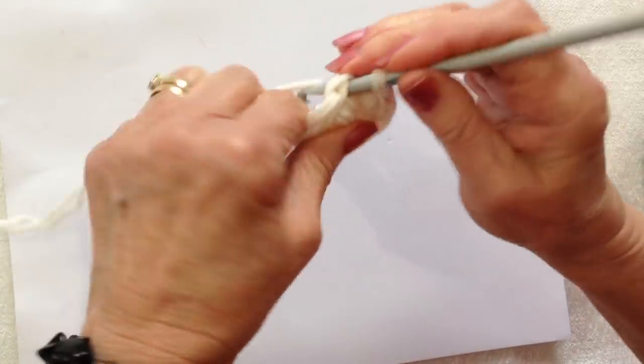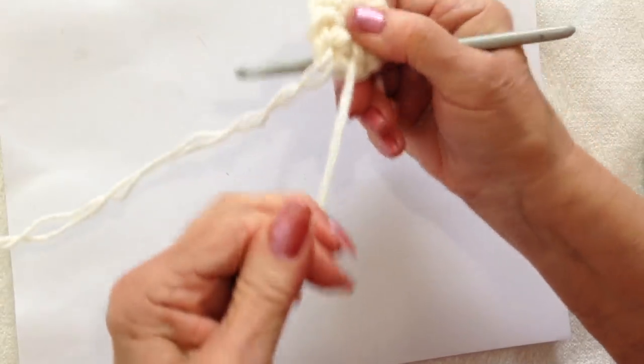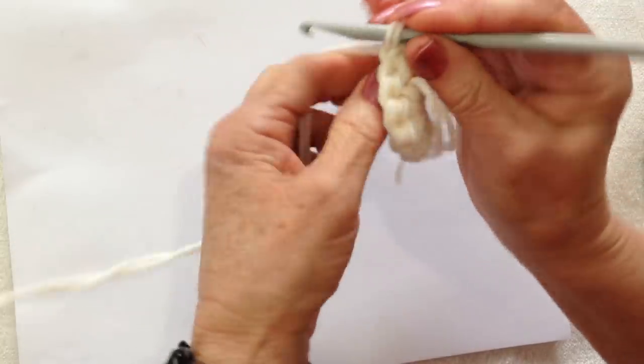At the end of the row, slip stitch to join. Now I can pull that yarn end and close up the bottom of the bunny. Chain 1 and turn.